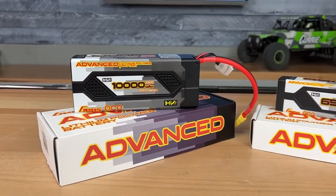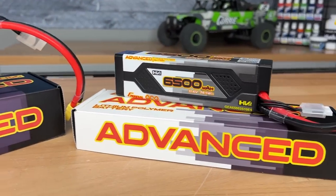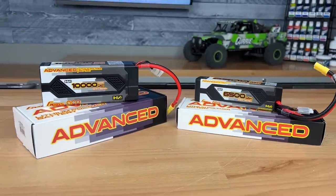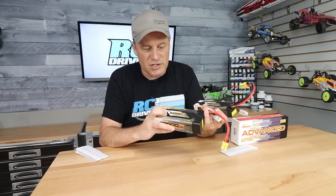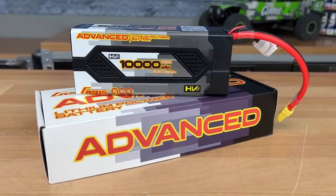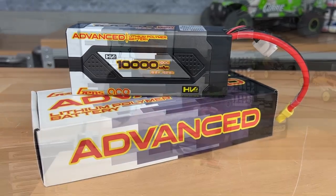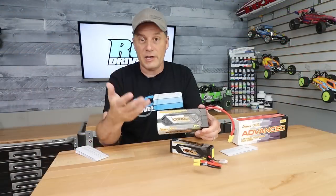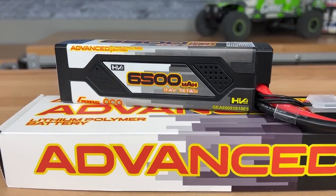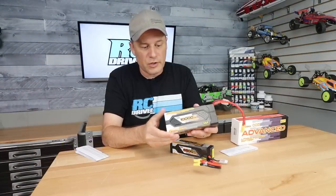This one kind of looks like it's got an end cap on it, and this one too, so maybe the cells slide inside and then they glue the case together. But it's just not a standard plastic case — this one is actually textured, so it's got the look and feel of something really high-tech, something worth what you're going to pay for them. The label is more like a wrap that you would see on a buggy or truggy body — it's not just a sticker, and it's actually die-cut to fit some of the panels on this case, so really good look to it.